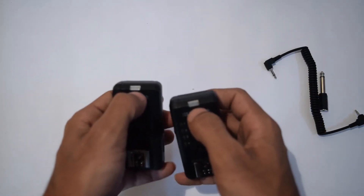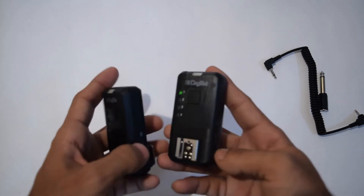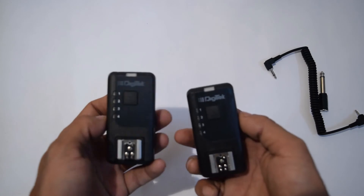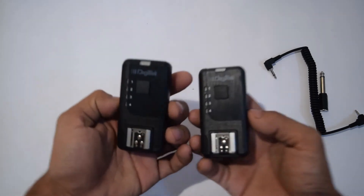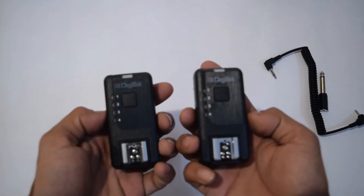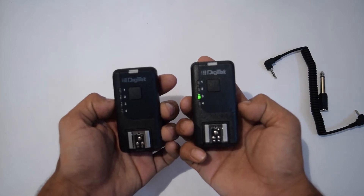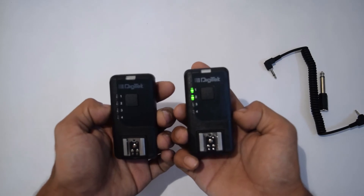Here is the small LED indicator. Let's switch it on. Once you switch it on, it will show you which channel you're on, and after that the light will dim to save battery. You can change the channel using the right-hand side channel button. Each time you press it, it cycles through 1, 2, 3, 4, and then back to 1 and 2.